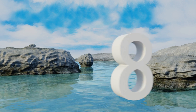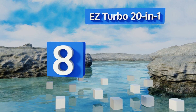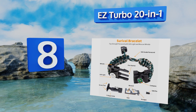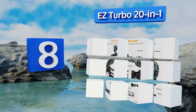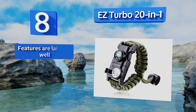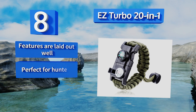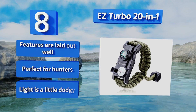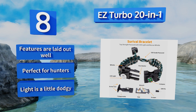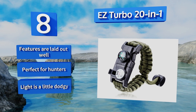Coming in at number eight on our list, the Easy Turbo 20-in-1 has everything you could possibly need out in the wild, including a saw, a wrench, an LED light, and more. None of the individual components are top-notch quality, but you'll be hard pressed to find a more versatile option at a better price. All the features are laid out well and it's perfect for hunters, however the light is a little dodgy.